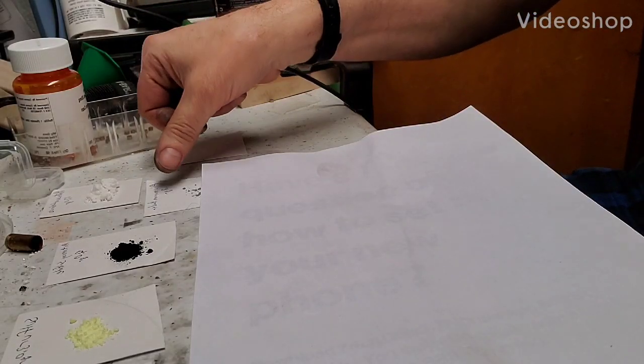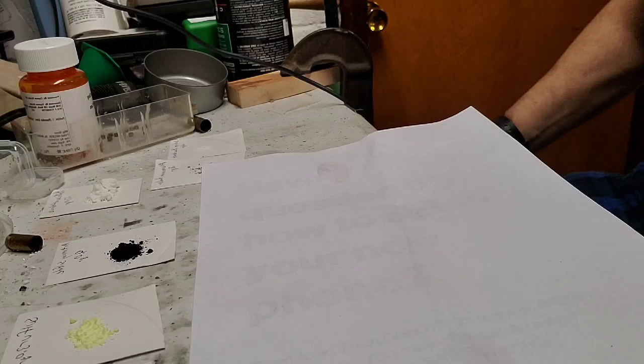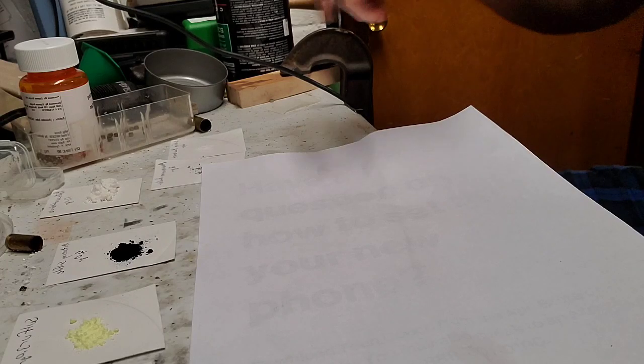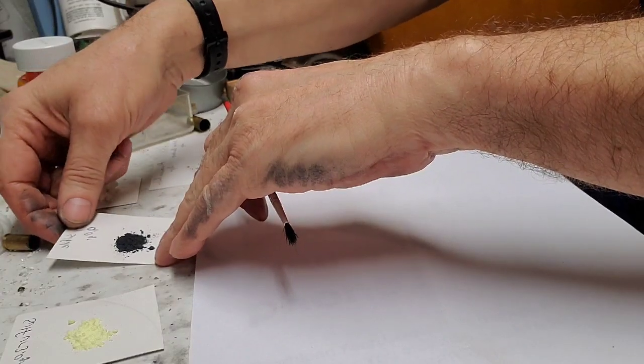All right folks, I am going to attempt to make my own priming compound. This is the H48 recipe. Pretty simple to do, but you've got to be a little careful because some of this stuff isn't friendly.